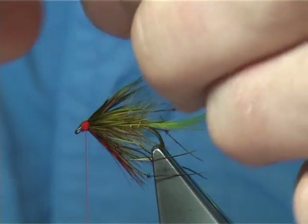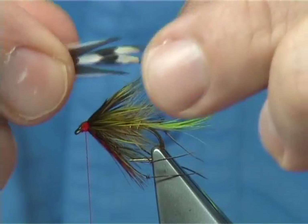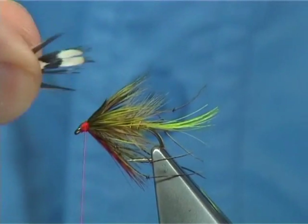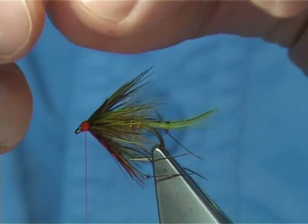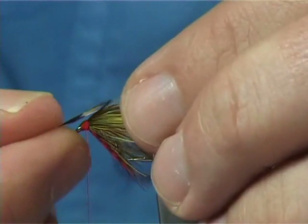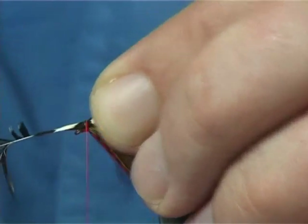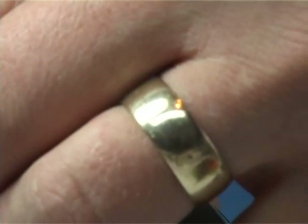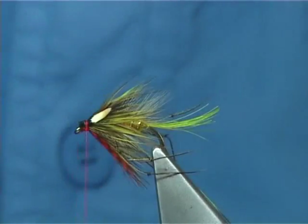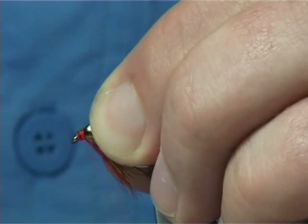I'm using a big-eye jungle cock eye. As you can see it's actually split, which you do get a lot of — and they're ideal for tying these flies; you can get one each side. I've cut it a bit further down. I'm going to lay it on top and tie it on to the black area — it's much softer and easier. Don't tie it on the glossy part; tie it on that nice soft black area, much like fine velvet, and it ties in extremely easy. Trim away the waste and tidy up.